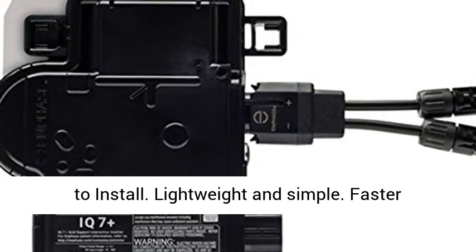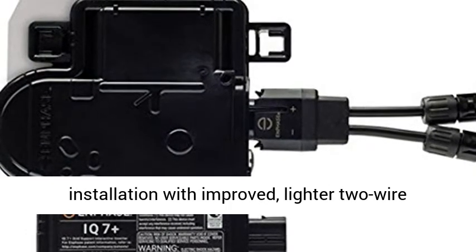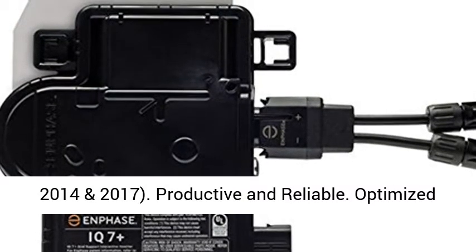Easy to install — lightweight and simple. Faster installation with improved, lighter 2-wire cabling. Built-in rapid shutdown compliant with NEC 2014 and 2017.